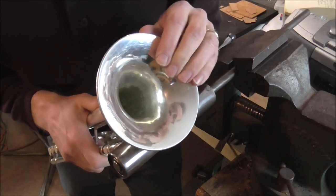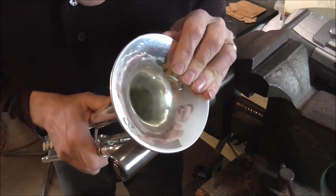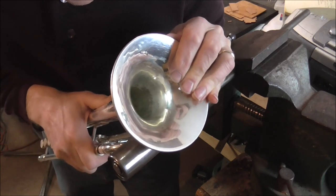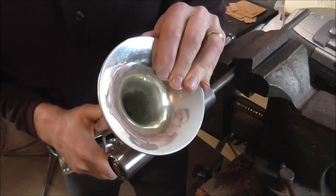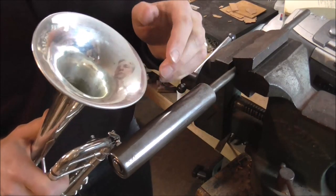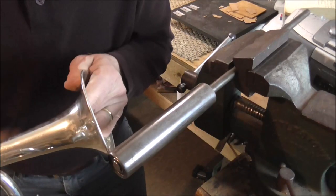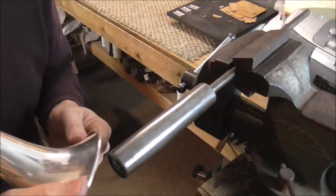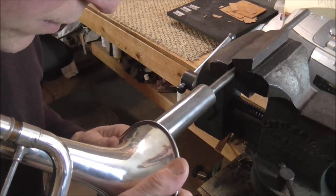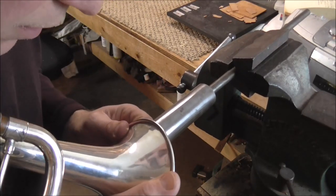Now I'm going to work my way a little farther in, and again I'm not getting the dent out all the way — just getting it out part of the way. You want to work the dents out slowly because if you work them out too fast you're going to end up with a big mess — a whole bunch of creases. You don't want that. So just work it back and forth from the inside and the outside.